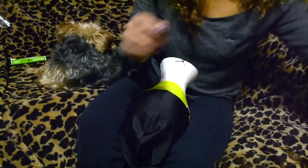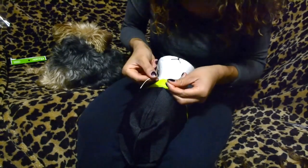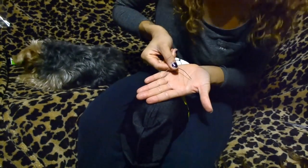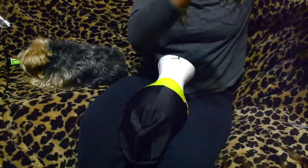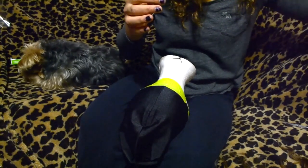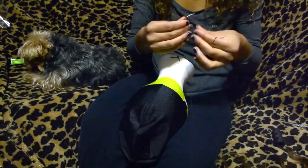So to start off, I start from the back and I just thread my needle. I do about an arm's length of thread so I don't have to keep threading the needle a million times. I get it just long enough, but not too long — because the longer it is, the higher the chance you get for tangling.